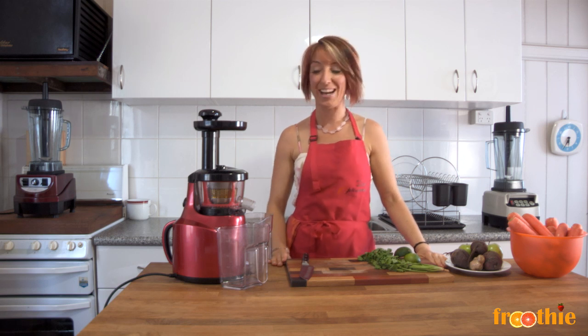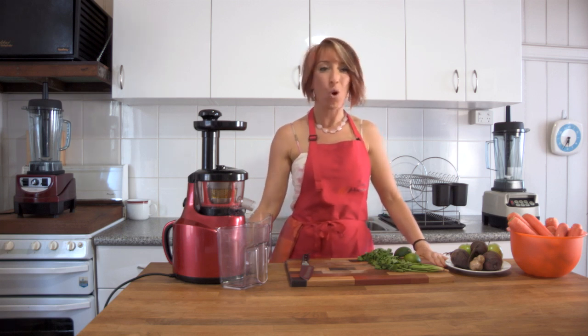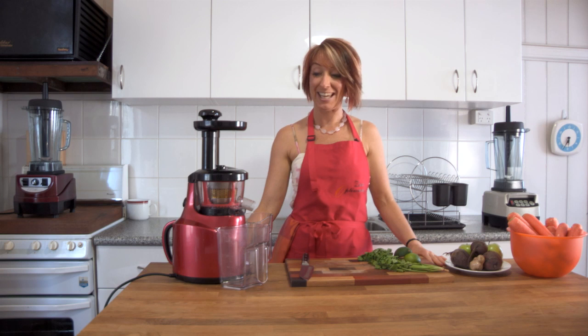Hi and welcome to Getting Into Raw Cooking with Zane. I have been playing with my Optimum 400 juicer and coming up with some great recipes for you, but I thought I'd take a twist on one of the common juices to get us started.